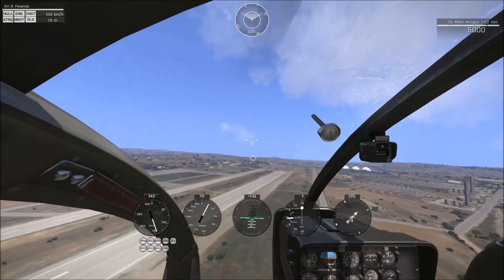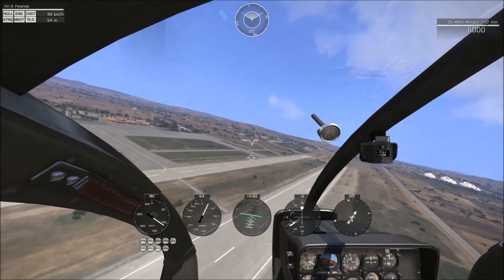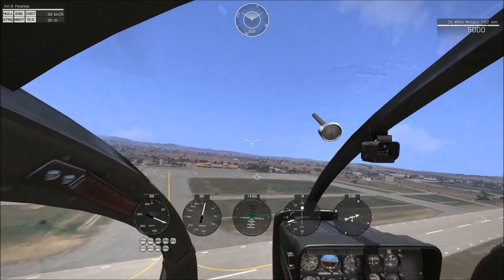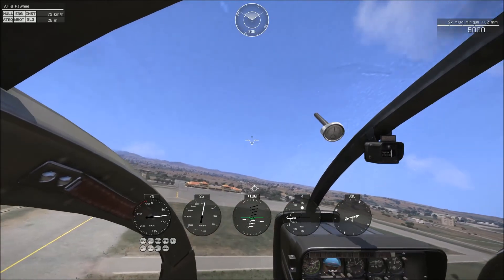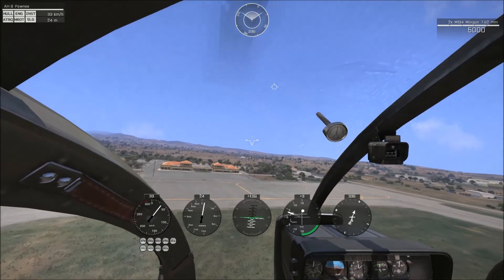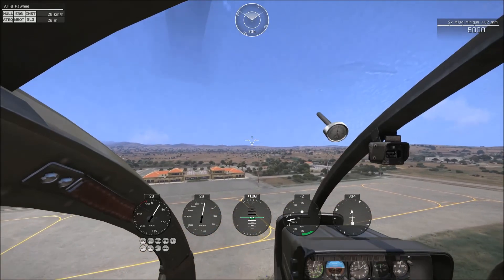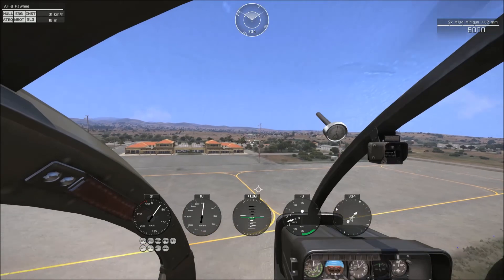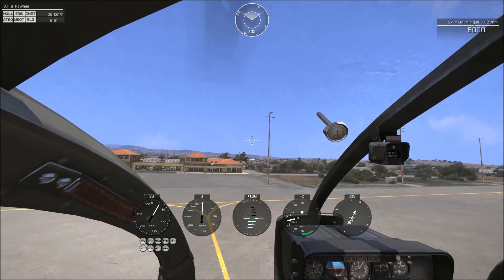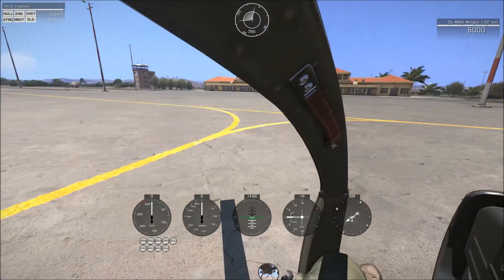We'll drop it all the way here so we can start nosing up nicely, drop the speed, come down, and get a controlled descent towards where we want to land. We're going to start giving it a bit more collective — not too much. You generally want to use very incremental changes in your collective, just taps. If you hold it, it will do a big jump; if you're just tapping it, it's much more controlled. So we're going to go ahead and touch down, then drop the collective all the way since there's no wheel brake on the Pawnee.